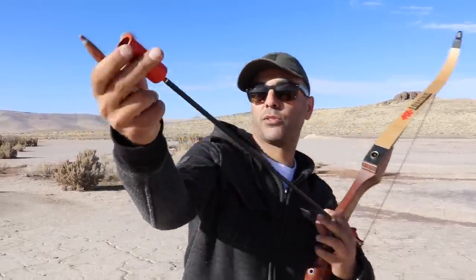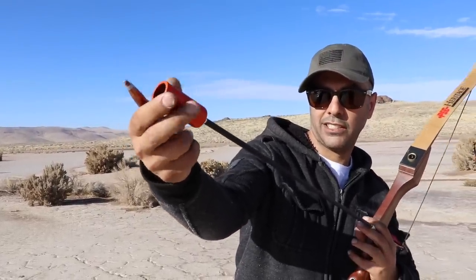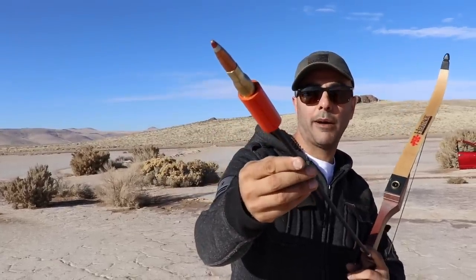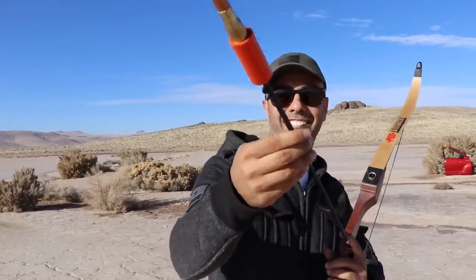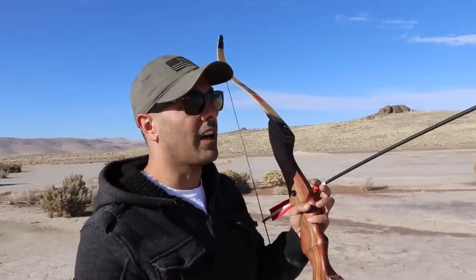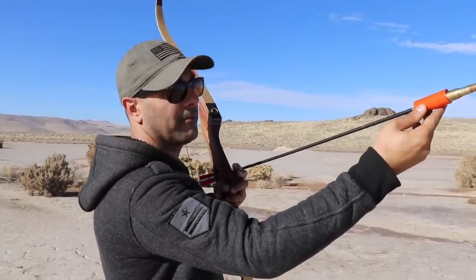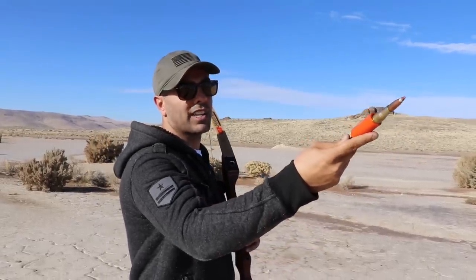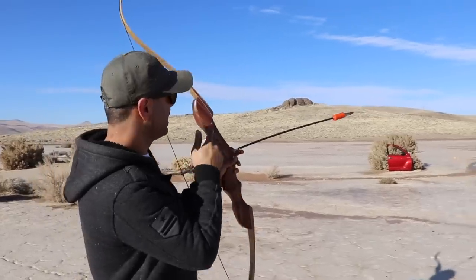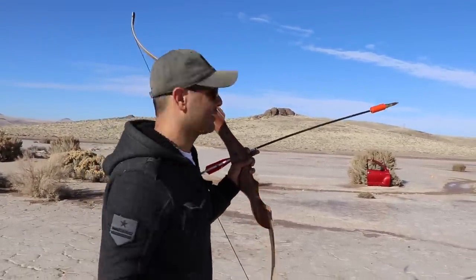He already had this little contraption — it screws right on top of the arrow. He put a firing pin inside of it, and you slide it in there, and once it hits the target it explodes. The only issue is you can't shoot these with crossbows or compound bows — the speed is too much and could ignite the primer. So we have to use a lower velocity traditional bow. We're gonna hit the car door right over there and see what happens.